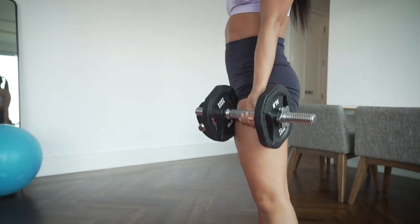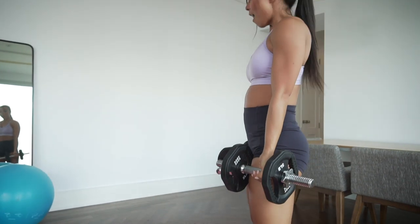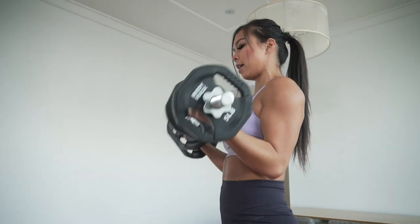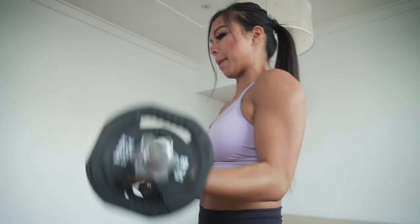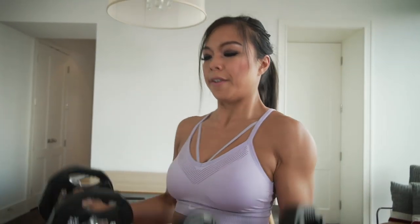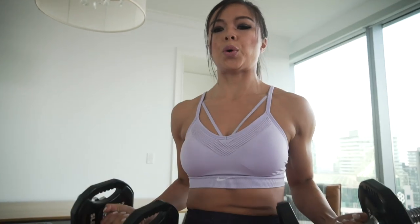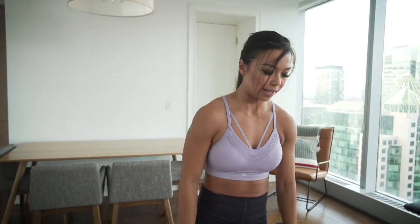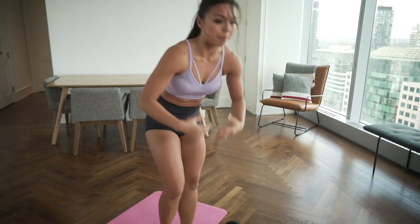Bicep curls now. Hard to do a bicep curl after everything we just did! Keep elbows nice and close to the body, full range of motion all the way down, all the way up. Ten reps. That's our first round of the upper body.